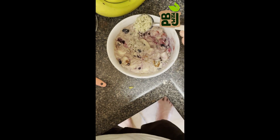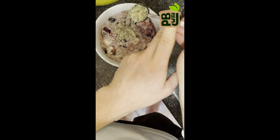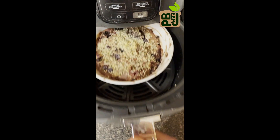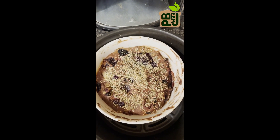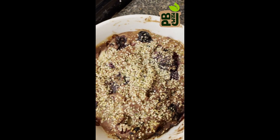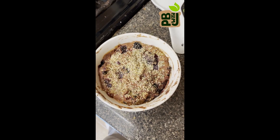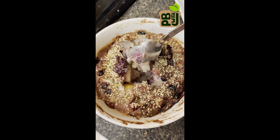Top it with some hemp seeds for some extra protein and health, then pop it into the air fryer for 20 minutes. If you're doing this in the oven, do it at 350 degrees for 25 minutes. I like to let it sit for a few minutes because it's going to be pretty hot. The most satisfying part is when you break that baked skin and get into the gooey part in the middle.